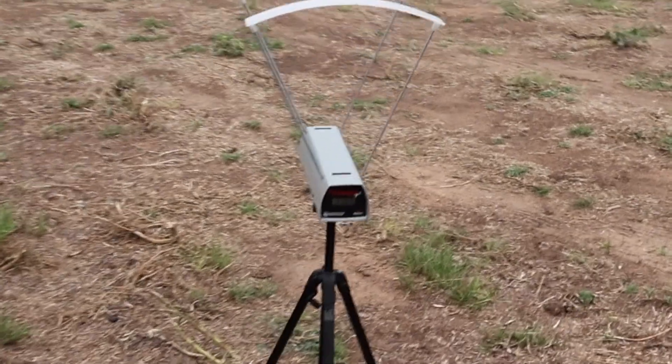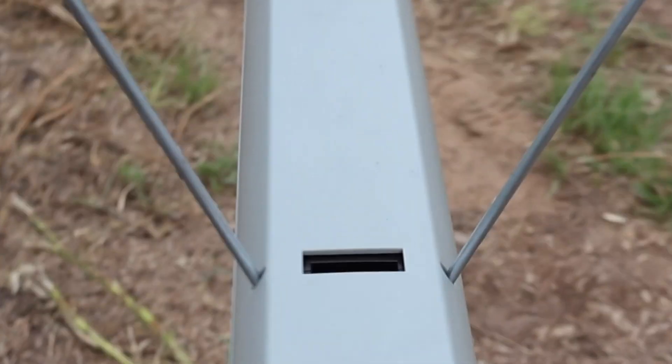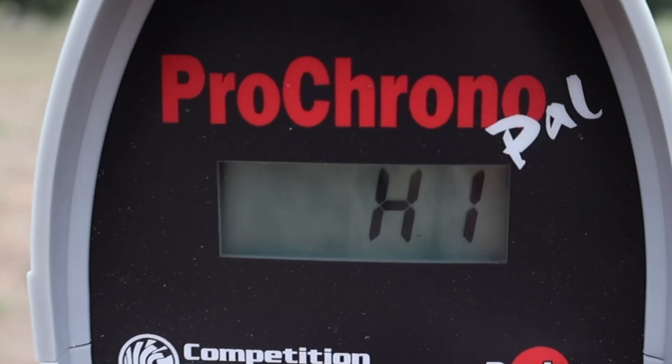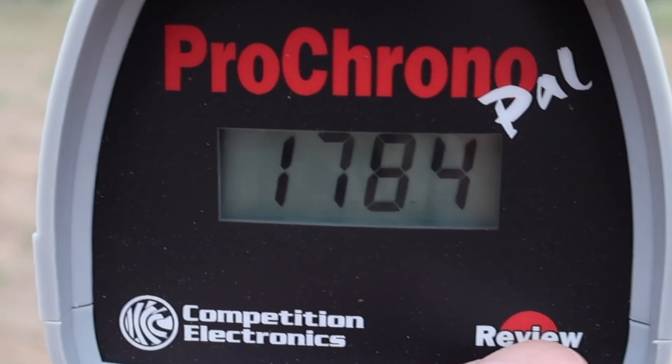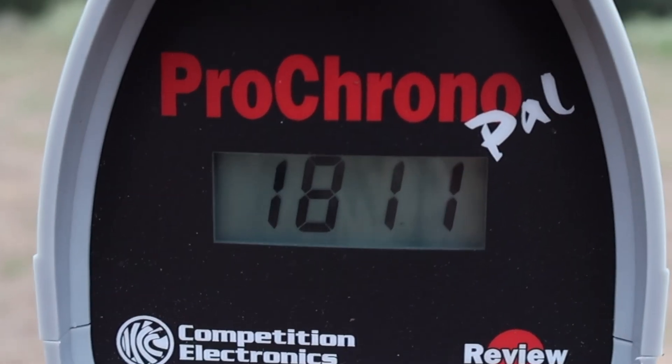Let's take a look at the velocities for those 300 grain heavyweight Federal Power Shocks out of the 450 Bushmaster. Our high was 1,839, our low was 1,784, and our average was 1,811 feet per second.